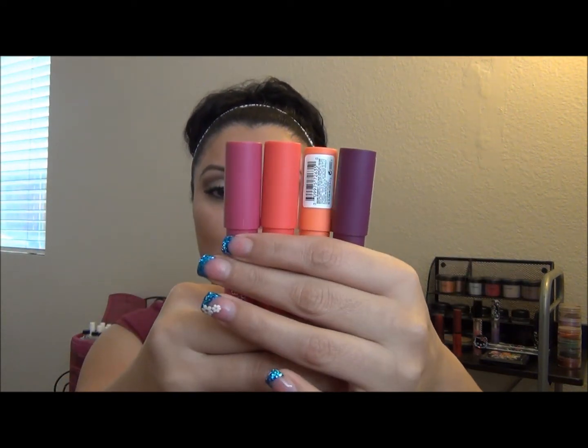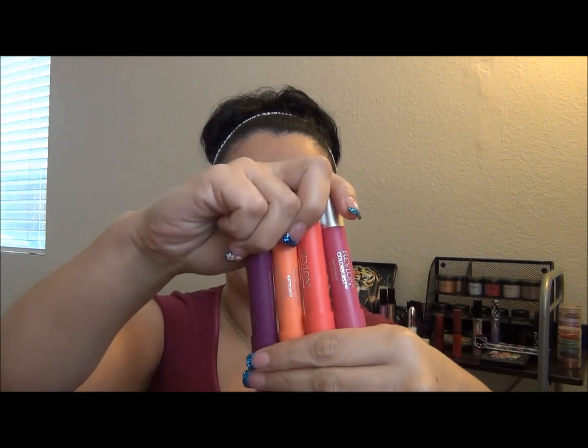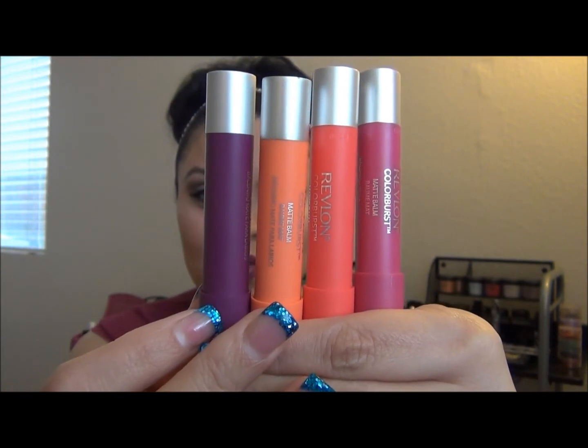It's a moisturizing lip balm, but they do have color, and the actual color payoff is completely amazing — not what you would expect for a balm. When I think of a balm, I think of something really sheer, more for moisture, not necessarily for color. Well, these babies here do that and more. I own four, and these are the colors I really liked. They do have two, possibly three more colors, but these are the ones that caught my eye — really bright and vibrant, perfect with summer right around the corner.